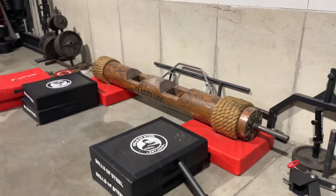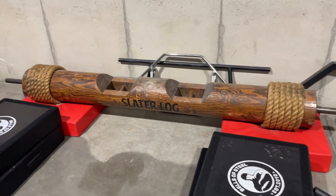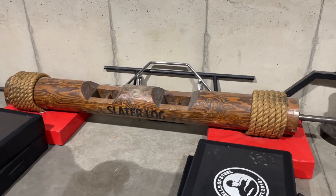This is the Slater log — it is 280 empty and it is what the American record was set on by Bobby Thompson a couple years back.